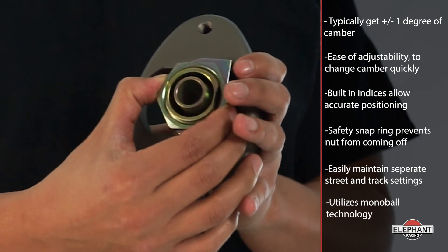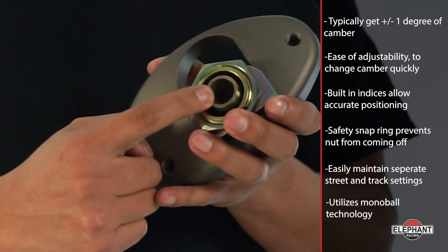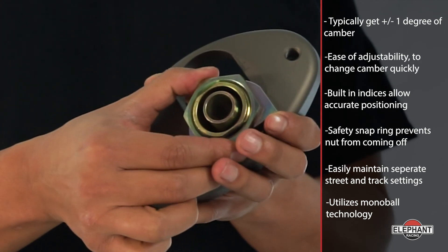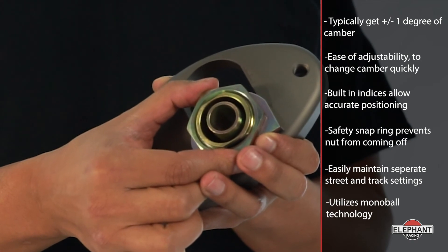The included mono ball is oversized for long life and provides free non-binding movement while precisely positioning the strut top. Works great with torsion bars and coilover equipped cars.